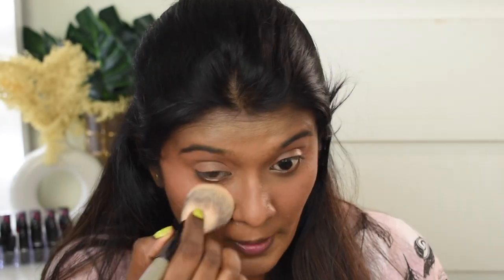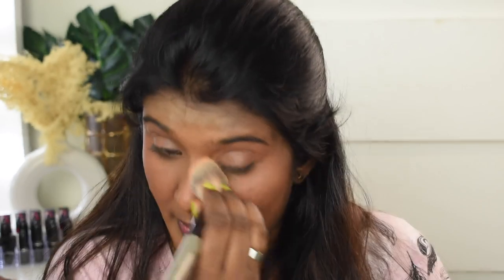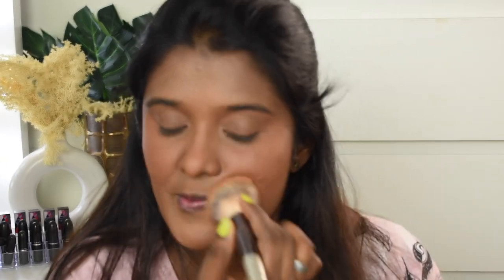Now we're done with blush. Next I'm quickly going to set my face using the Flower Beauty Light Illusion Perfecting Powder in shade Caramel — a really nice match for my skin tone. I love this compact powder. After setting my face, I'm going to lightly bronze using the Rimmel Natural Bronzer, taking a small quantity to bronze my face.